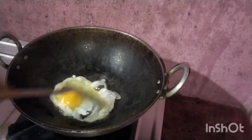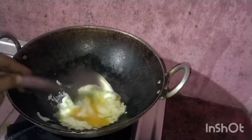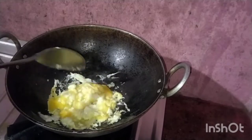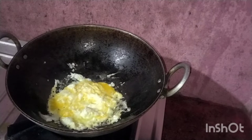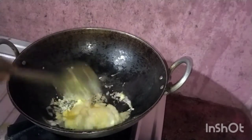Let's do the process. First, cut it in a bowl. Add 2 spoons of oil. Add 2 eggs.